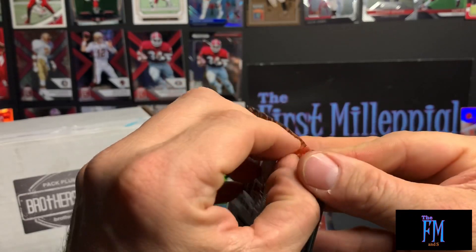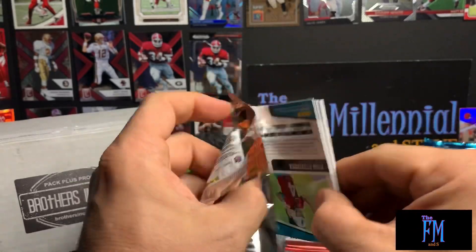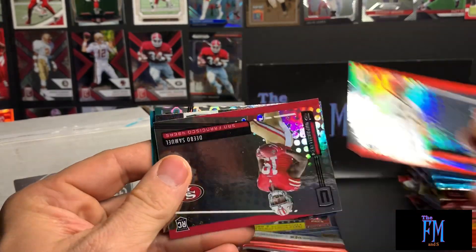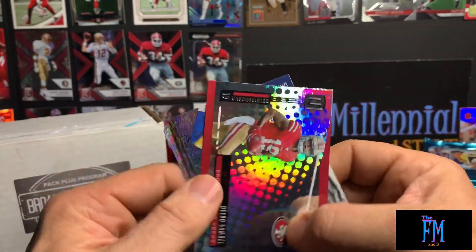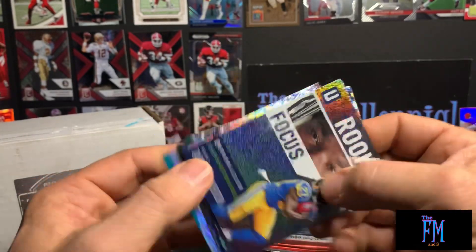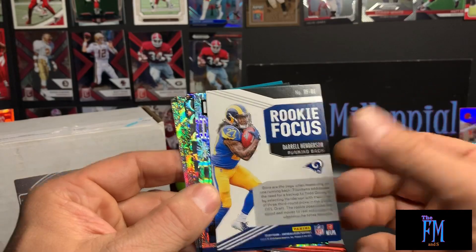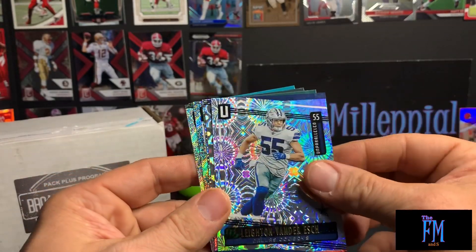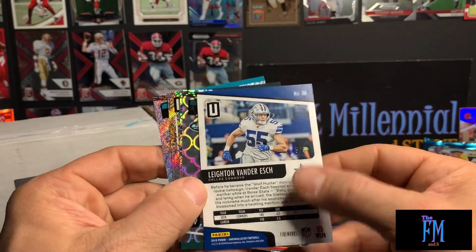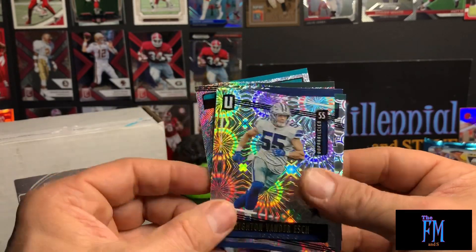Hope everyone's having a great day — it's a beautiful day today. I don't think I've hit an autograph on the Unparalleled yet. We got a Jonah Williams rookie card — I love these cards, this is probably my favorite card of the year. Debo Samuel rookie card, rookie focus Daryl Henderson, and Leighton Van der Esch with the fireworks parallel — numbered to five! Holy smokes, it's a ridiculously short print, five of five. You gotta love the fireworks.